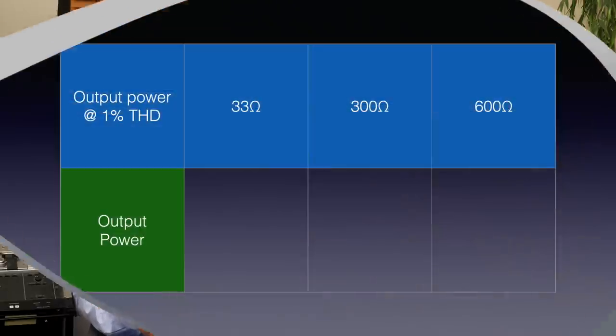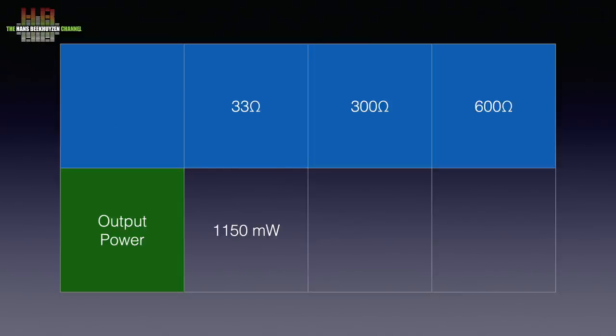I have not tested the headphone output since I'm not a reference in this field. Matrix Audio specifies the output power at 1150 mW into 33 ohms, 308 mW into 300 ohms and 152 mW into 600 ohms, all at 1% THD. The LAN connection supports 10BASE-T and 100BASE-T — more than sufficient for audio and often less noisy than 1000BASE-T. Both the 2.4 and 5 GHz WiFi bands are supported, along with A, B, G, N and AC standards.